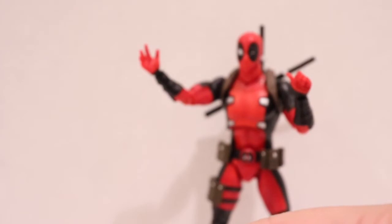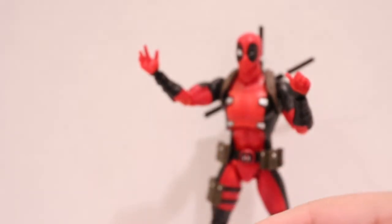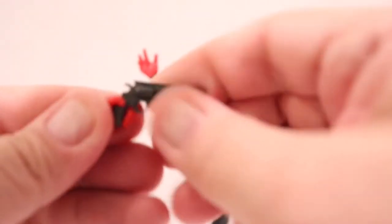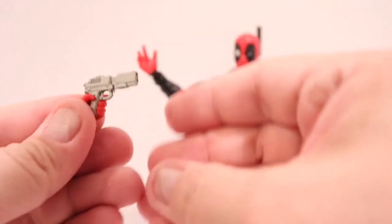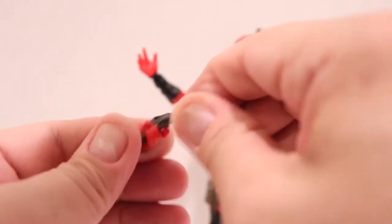He can hold the gun that came with the Netflix Punisher figure, and it holds really well. Also from Figma, the revolver — if you want Deadpool to do his best Rick Grimes. He can hold the Figma pistol too. One of my personal favorites: if you have the Revoltech Deadpool, he holds the Revoltech Deadpool guns really, really well, and you can even get the triggers lined up.